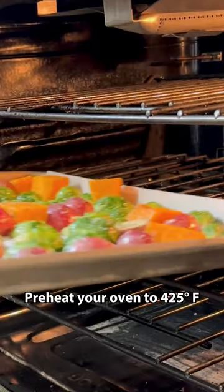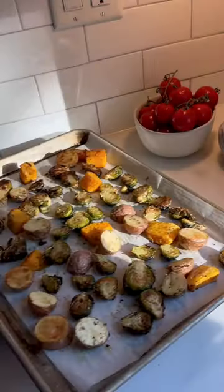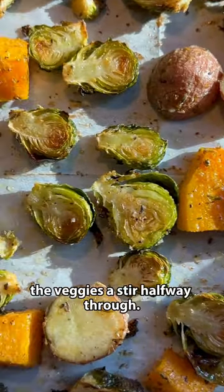Preheat your oven to 425 degrees Fahrenheit and wait until it's fully preheated before you put in the veggies. Roast until tender enough to pierce with a fork and you see some charred bits around the edges. You may also want to give the veggies a stir halfway through.